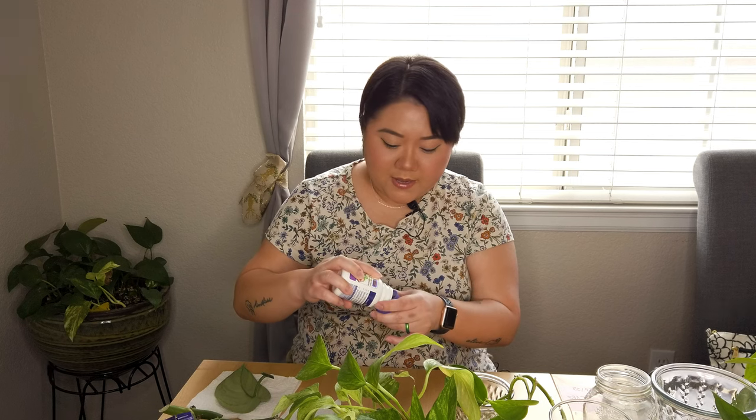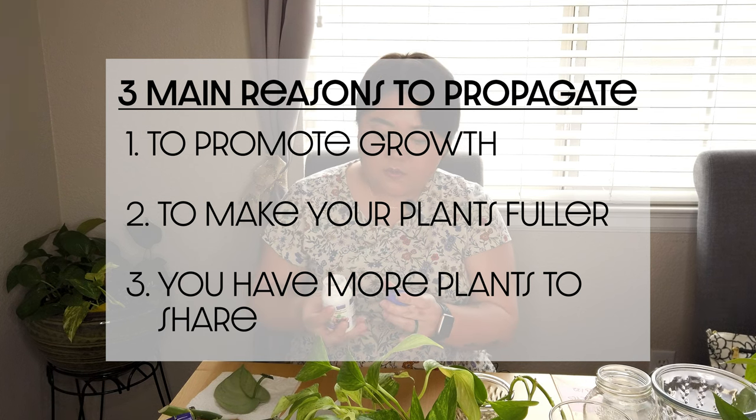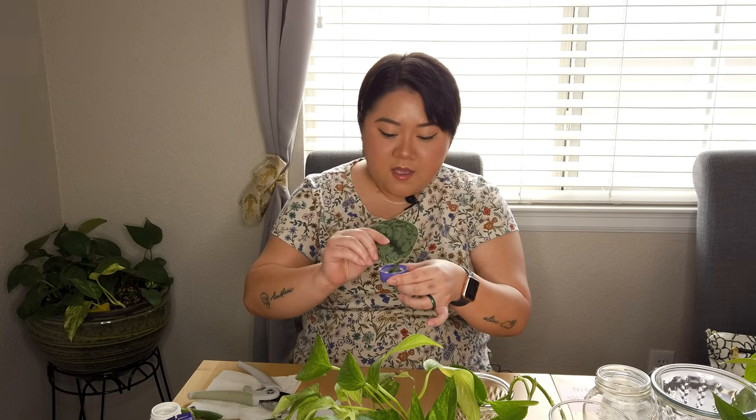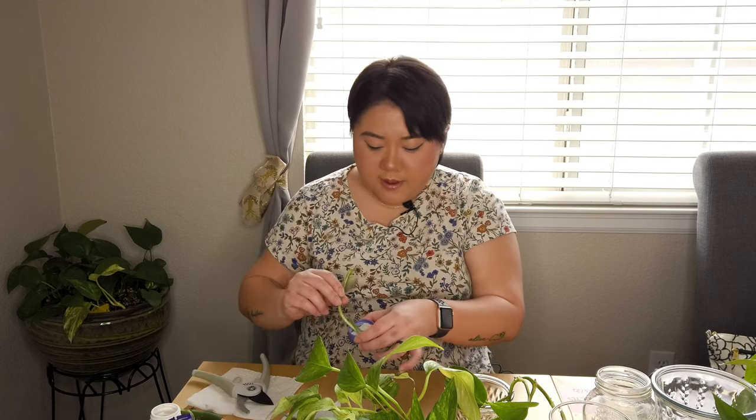I have three reasons for why I propagate. One is to promote growth obviously. Two is if I want to make my plants fuller — kind of like what I did with my pothos here, I did soil propagation on that one. It started to look full but it did take a little bit to actually grow. I've never really tried rooting hormone before, this is my first time.